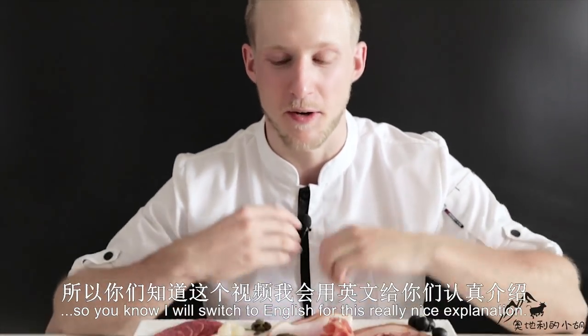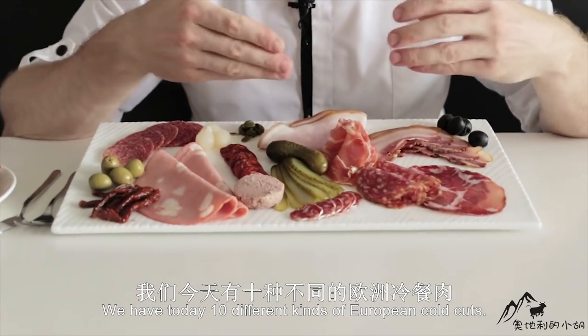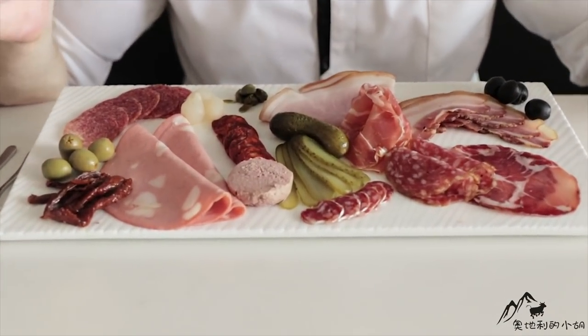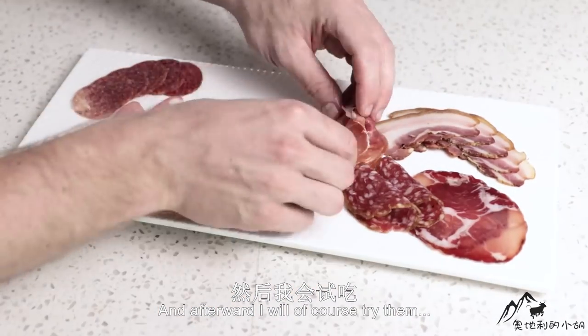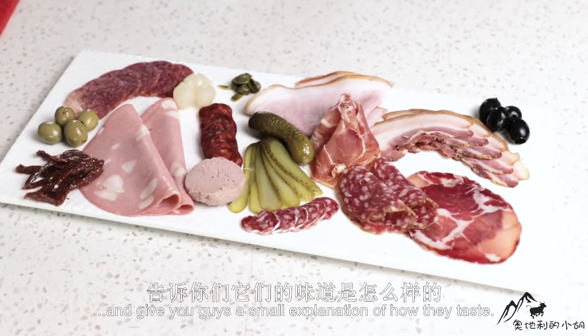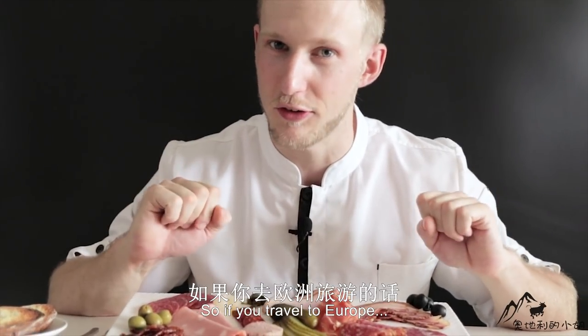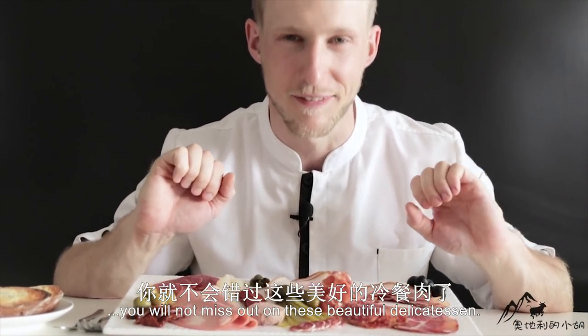I will switch to English for this really nice explanation. We have today 10 different kinds of European cold cuts. I will talk through where they are from, and afterwards I will try them and give you a small explanation of how they taste. So if you travel to Europe, you will not miss out on these beautiful delicacies.